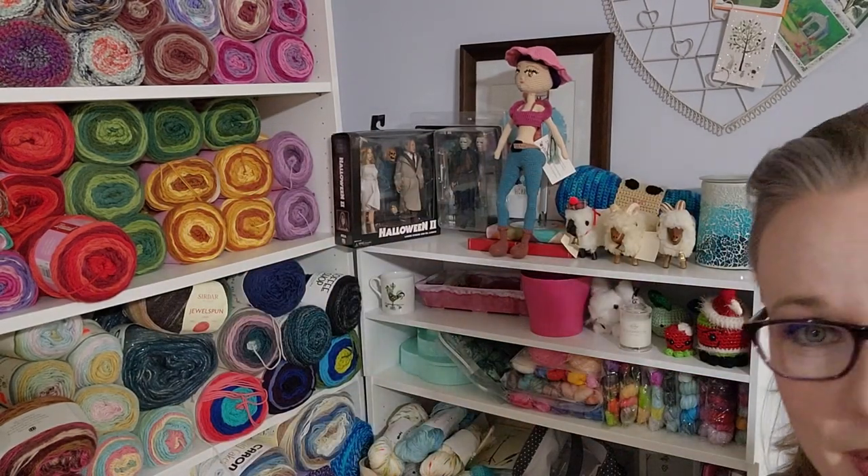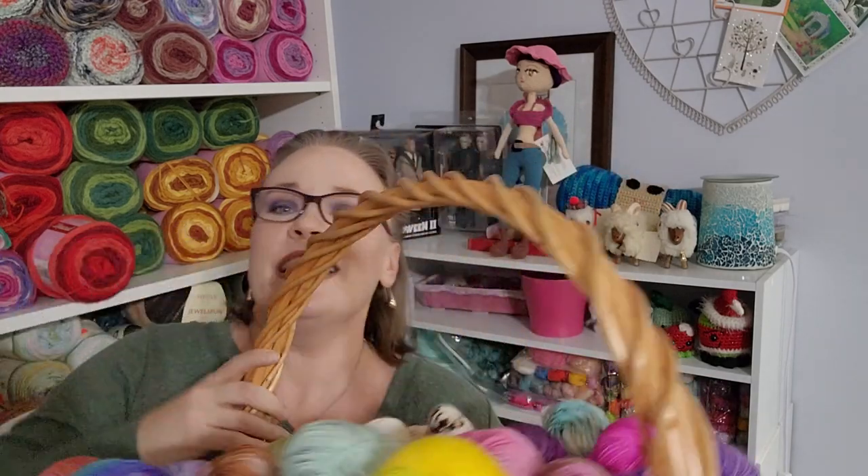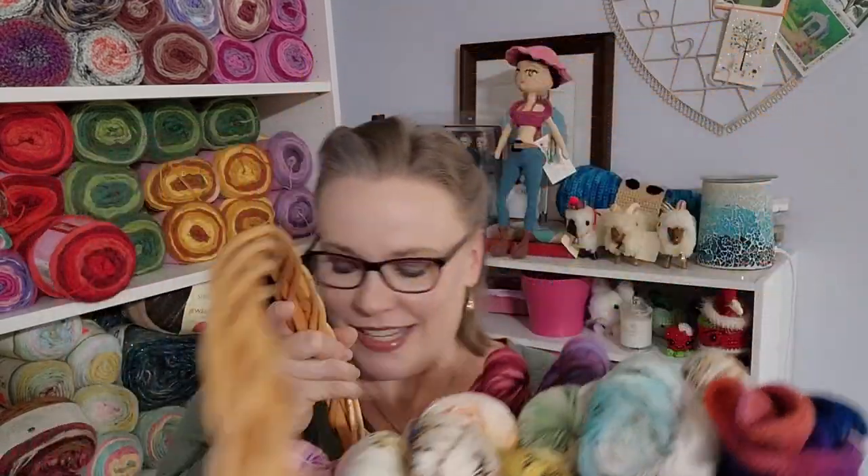I'm going to grab my basket of ALC and Yarnable yarns and show you guys how I do these pairings when I share them. I shared with you guys on Tuesday's video — the Taming the Stash update number two 2023 — that I finally have all my ALC and Yarnables together in one basket, by themselves. No longer do I have other dyers with them; it's just Cheryl and Nicky in here. So what I do is I look into the basket and go, 'hmm, hmm, hmm.'